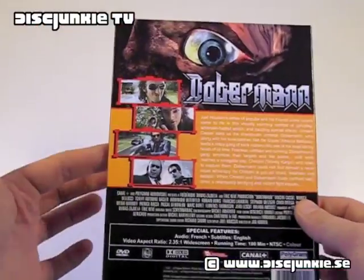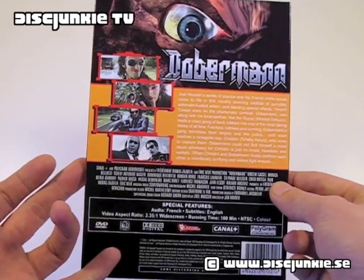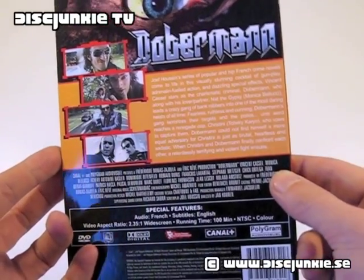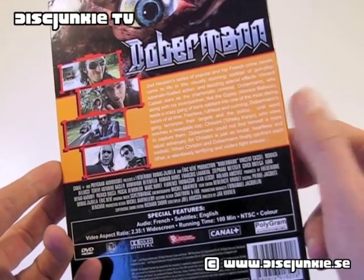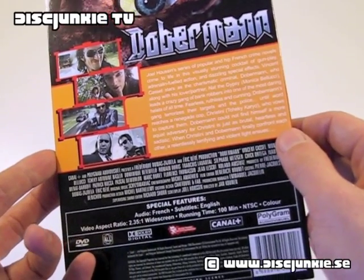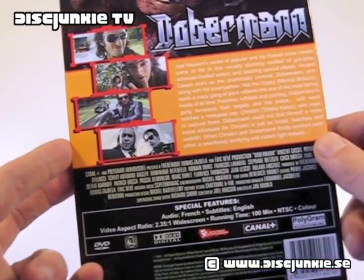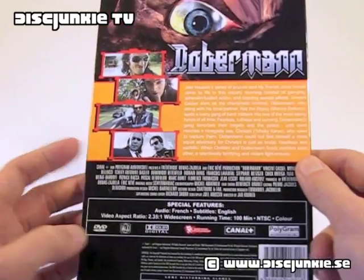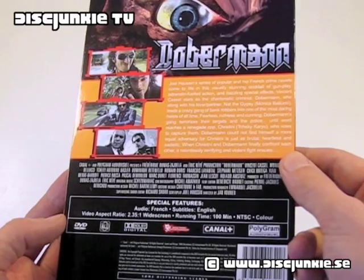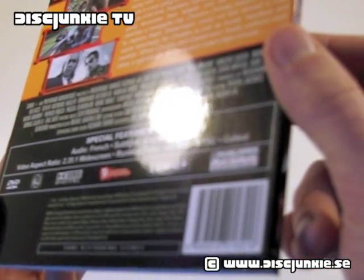If we check out the back cover, pretty decent design, I don't really have any complaints. Printed in English, actually, which is quite nice. And this edition does, in fact, have English subtitles, and still keeps the original French audio track. It's a region-free release from a company called Musictronic.